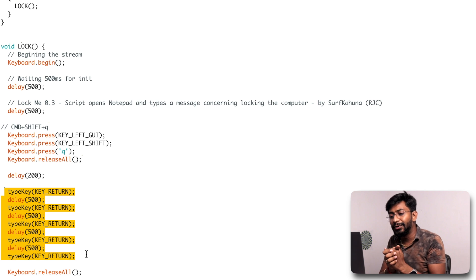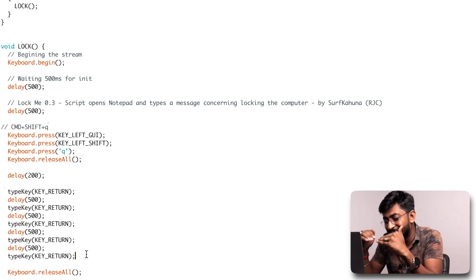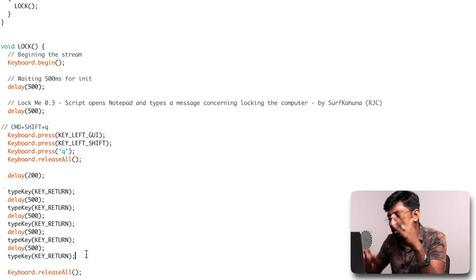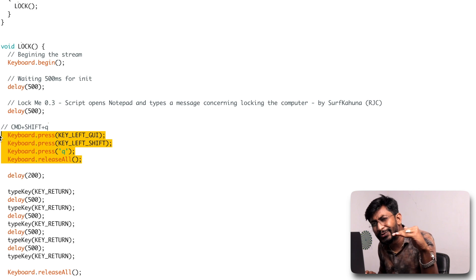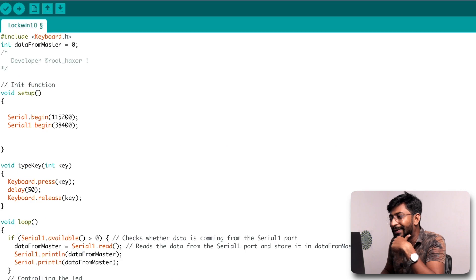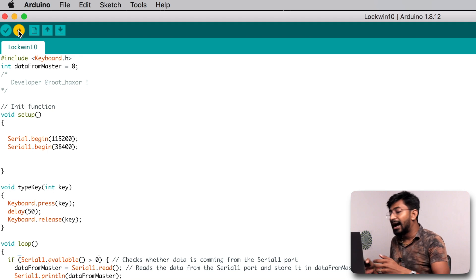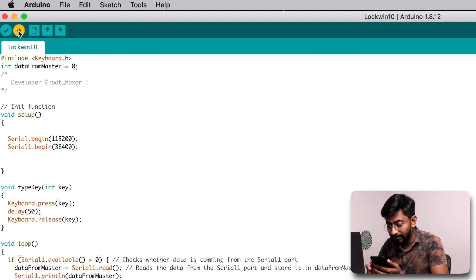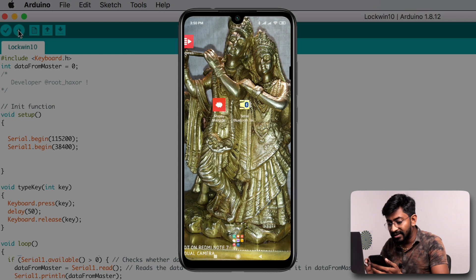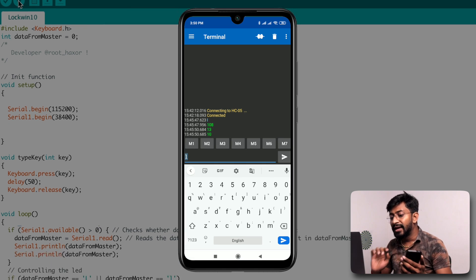I haven't included a Windows command in the code — that's an assignment for you. Find the shortcut to lock a Windows computer, add that command, upload the code to your Arduino board, and connect it to a friend's computer. Let me know the reaction in Instagram stories! Now let me upload this code — I'll select the right board and port, hit upload, and in the meantime open my Android smartphone to start screen recording and open the Serial Bluetooth Terminal app. It's already connected and the code has uploaded.